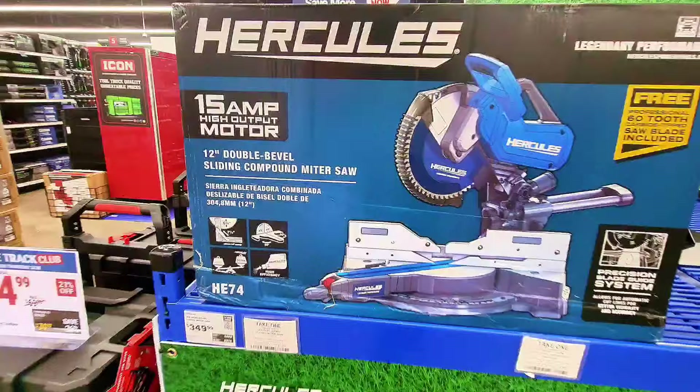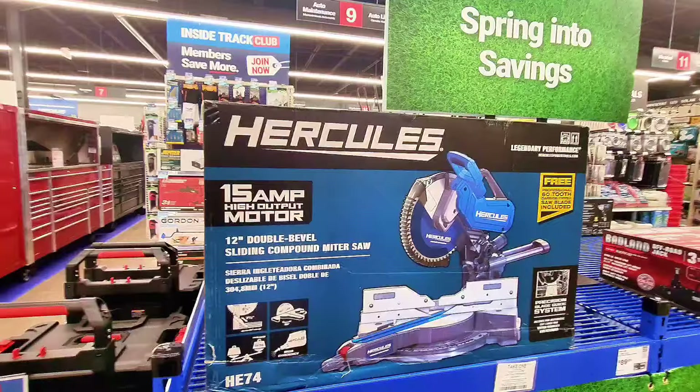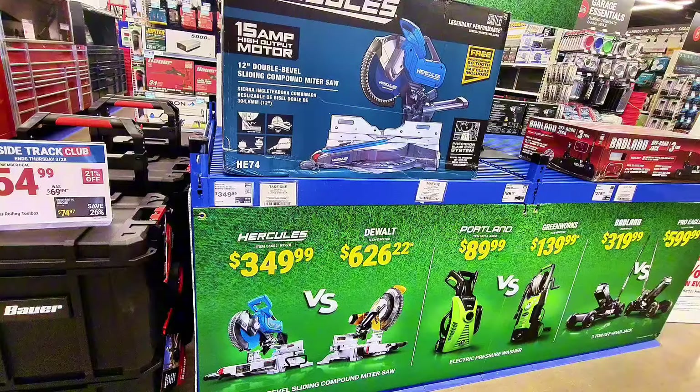This is a Hercules sliding miter saw, $349 right here. It's a huge machine, and they compare Hercules with Dewalt. I don't know how that works, but Dewalt is a good product — they try to compare them.